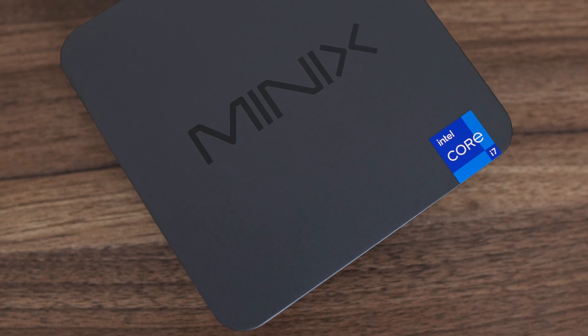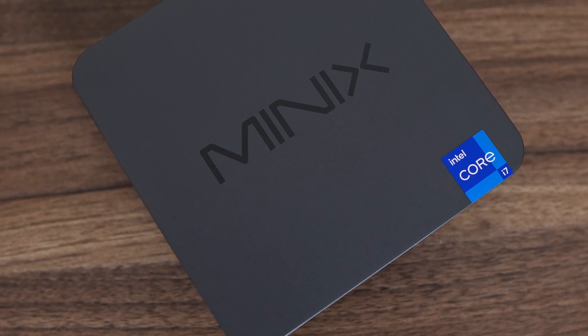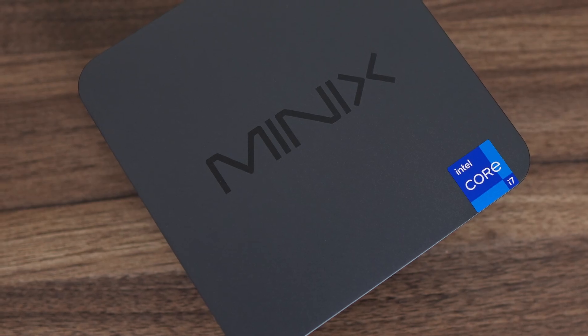The N713 comes with a very nice metal case and with no external antennas, so the bottom is plastic to let in the wireless signals. It sure feels nice in the hands, and takes me back to the Intel NUC days.